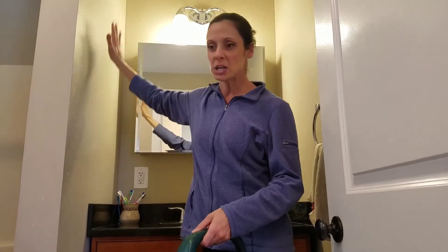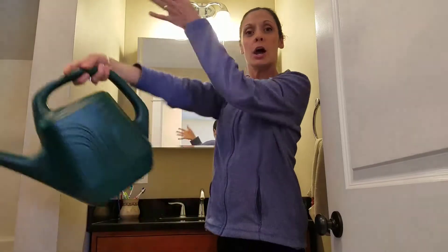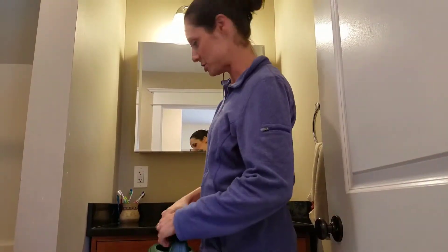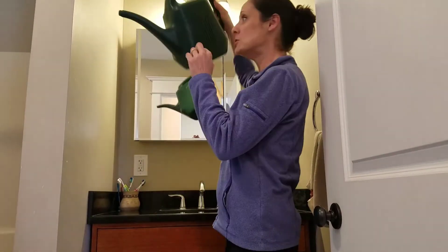Because otherwise when you use the sponge or you're dumping with a bucket, it always goes down your arm and you look like you're soaked like you just took a shower yourself. So this is handy because you can just water it down.